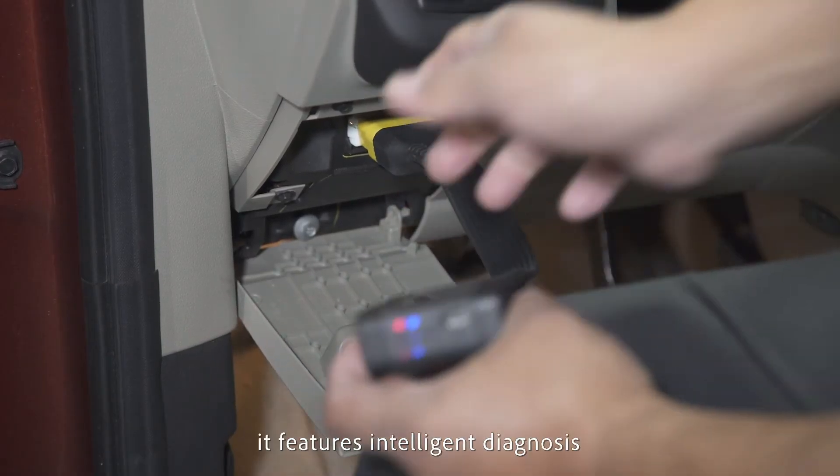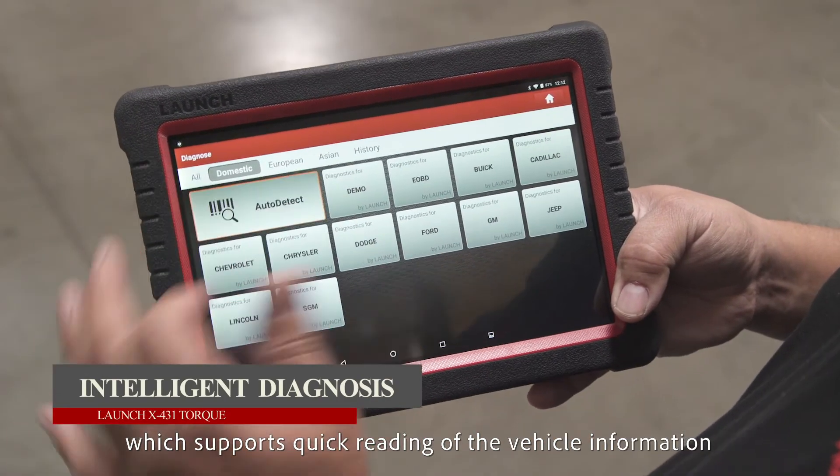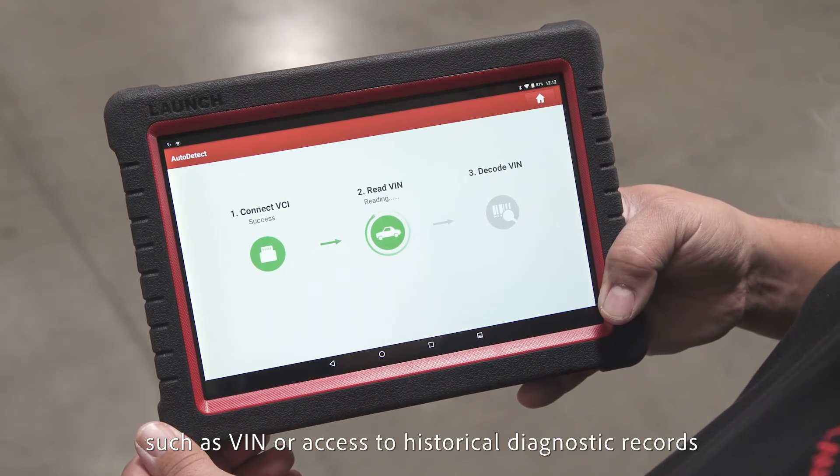Once connected to Wi-Fi, it features intelligence diagnosis, which supports quick reading of vehicle information such as the VIN or access to historical diagnostic records.